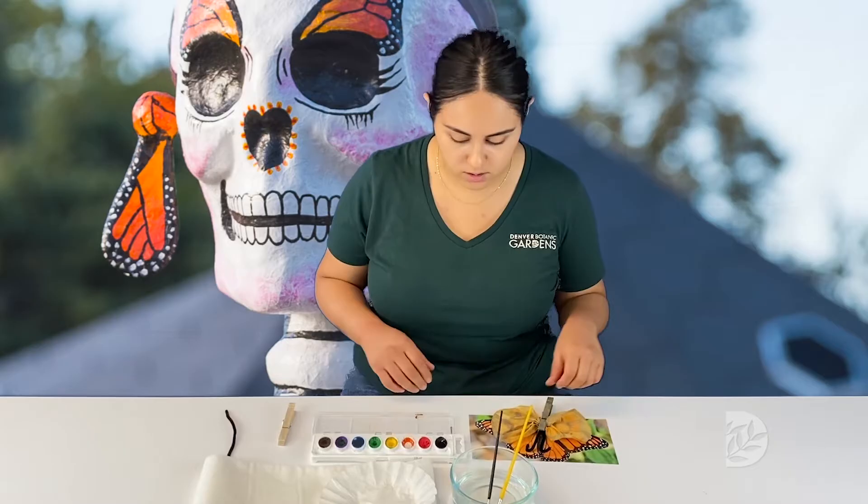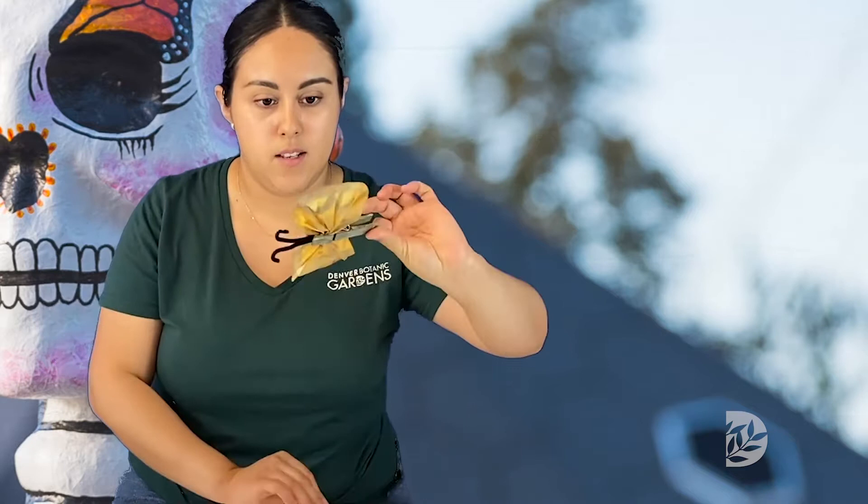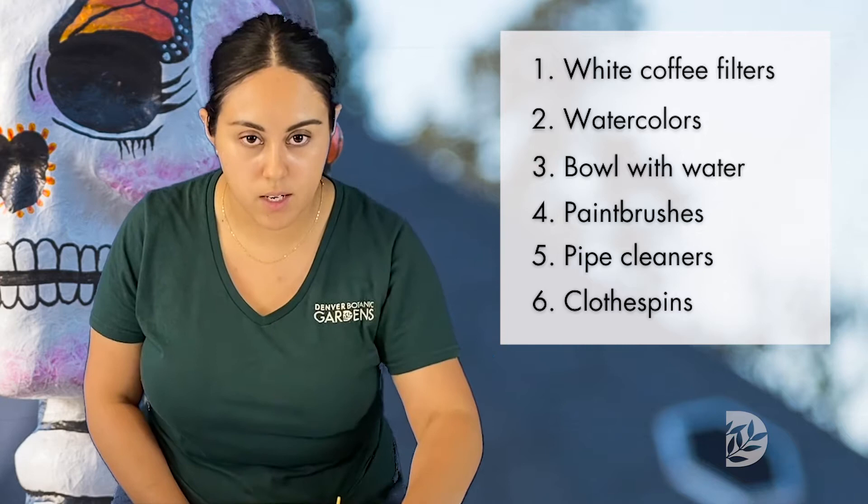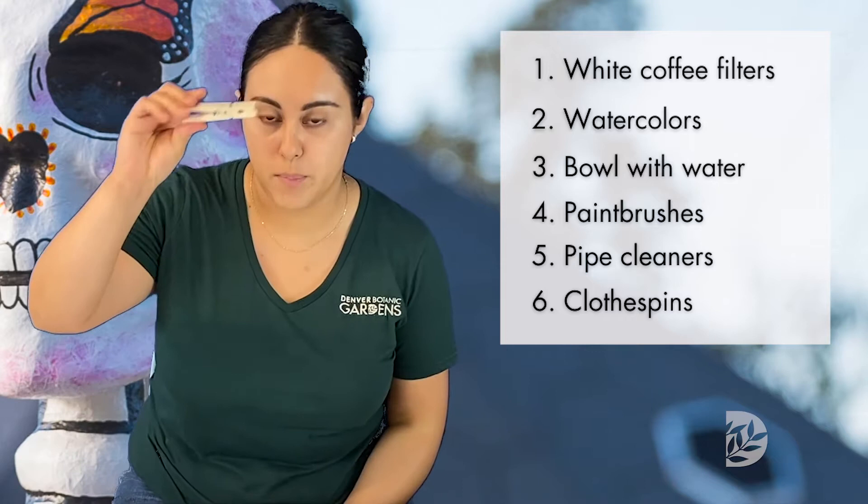We are going to start by making a monarch butterfly with a few simple materials. What you will need are a coffee filter, watercolors, a small container with water and paint brushes, a pipe cleaner, and a clothespin. You might also want to have paper or newspaper to put down on the table to protect your surface.